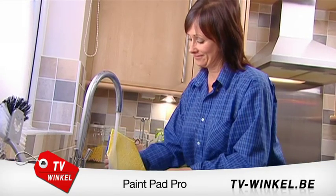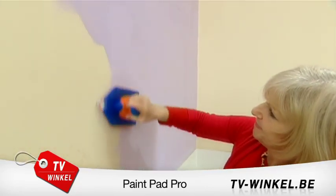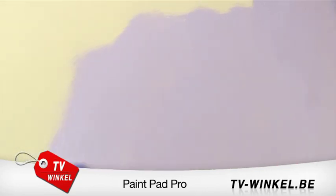Cleaning your pads is easy — just rinse under the tap and reuse. Made from the best materials to the highest standards, the PaintPad Pro is only available from Pitch TV and at a great value price.